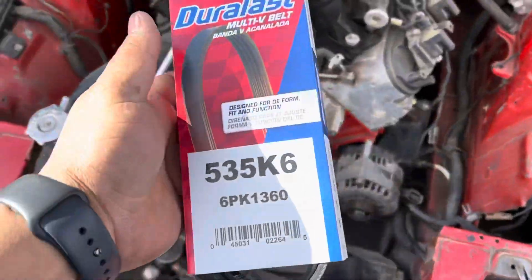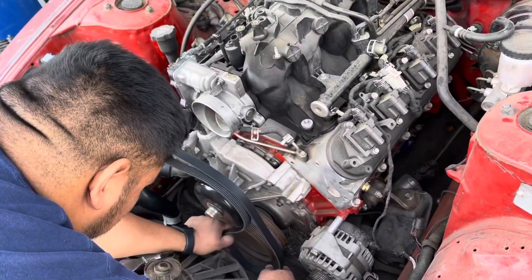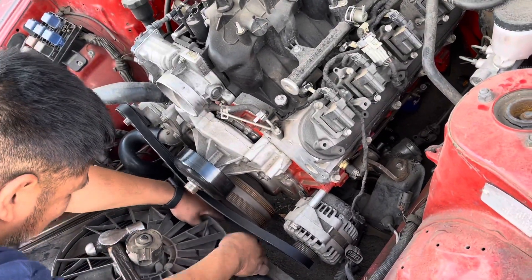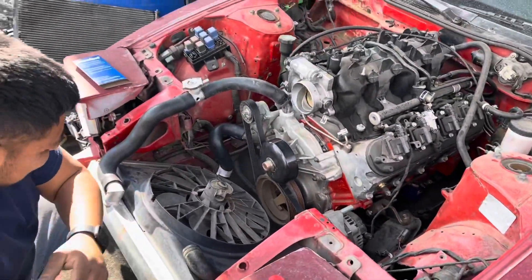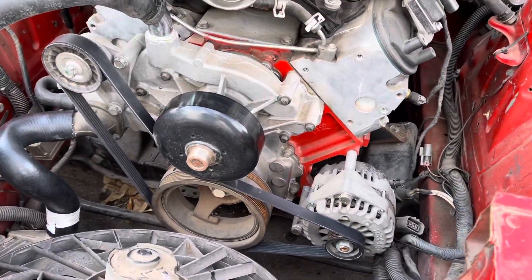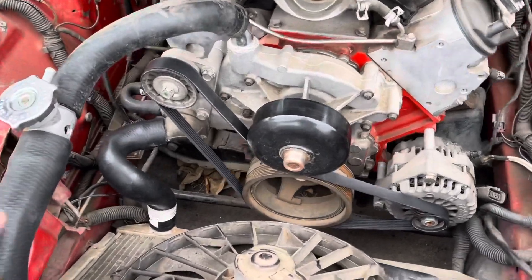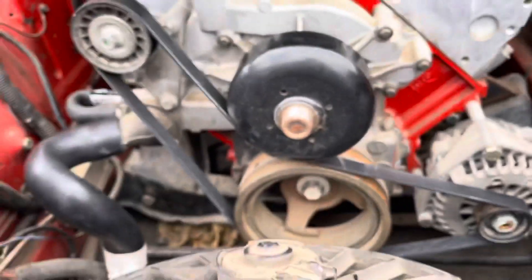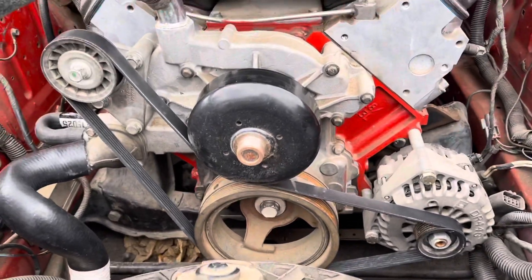The other thing I'm doing while I'm here is seeing if this belt fits. It fits — it's from AutoZone. You can see the belt fits and it's not touching that pulley, so this should be fine. We'll find out once we start running it, but for now this will do.